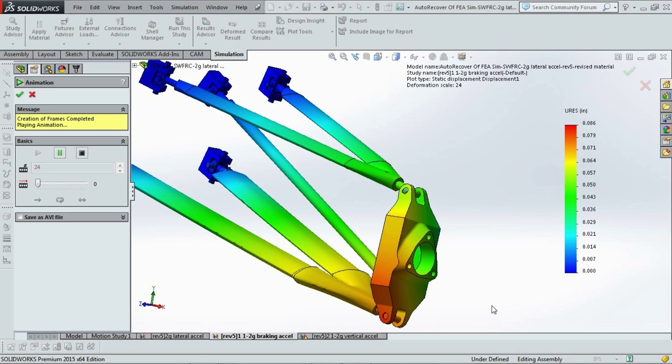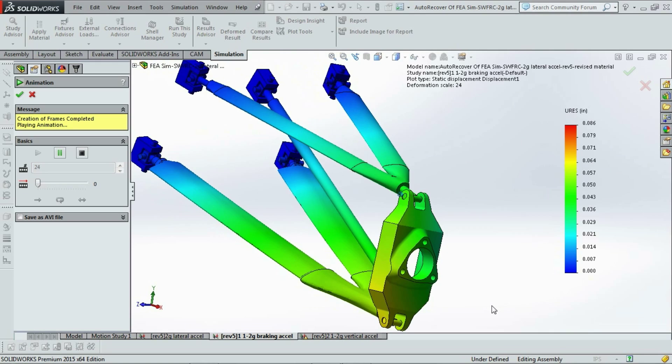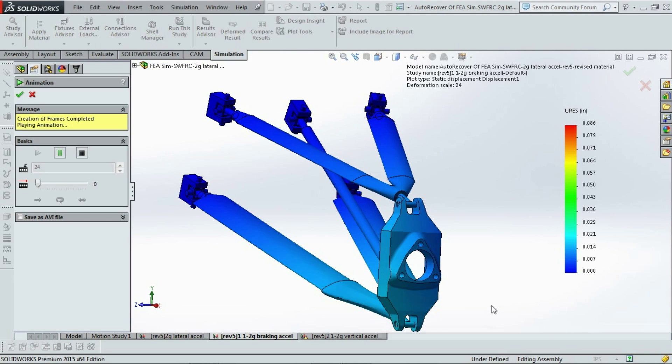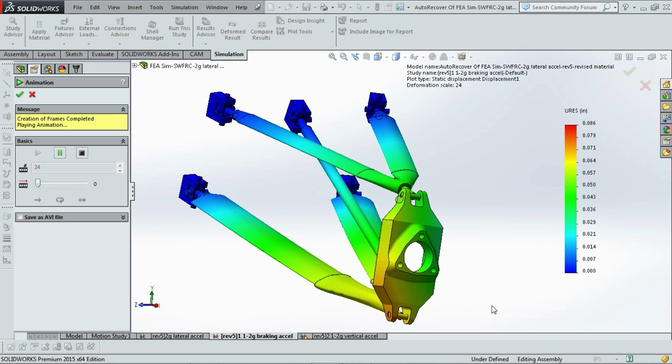Before we manufacture any part, we use SolidWorks simulation to stress test and evaluate the strength of each component. These simulations help guide our revisions throughout the design process. The part's performance is increased with each revision. All parts now meet our minimum target of four times safety factor.